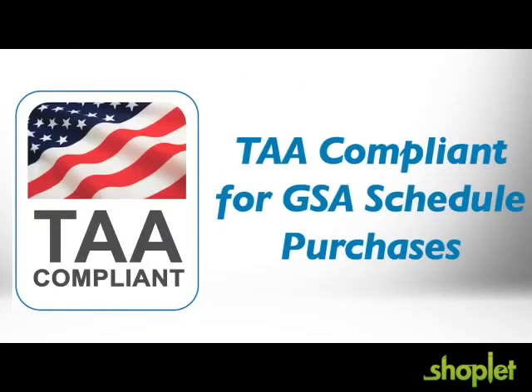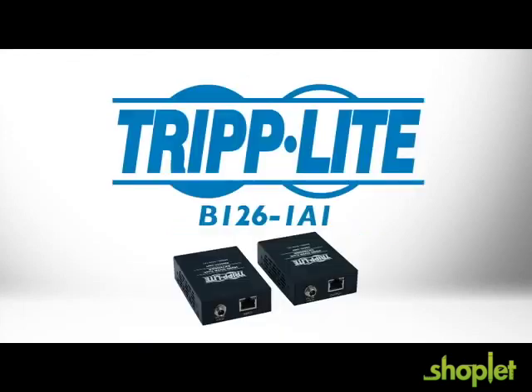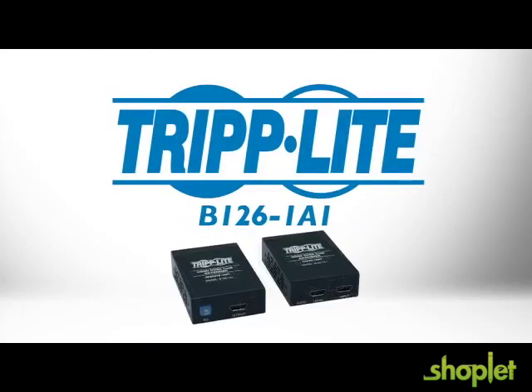And it's very cost-effective, especially where plenum-rated cabling is required. The kit is also TAA compliant for GSA schedule purchases. If you need a cost-effective way to extend an HDMI signal to a remote display, order TripLite's B126-1A1.